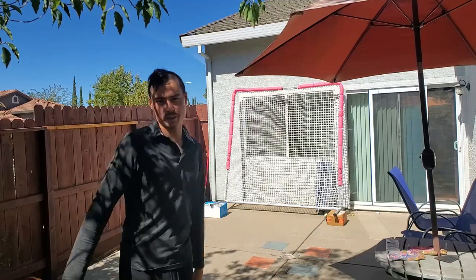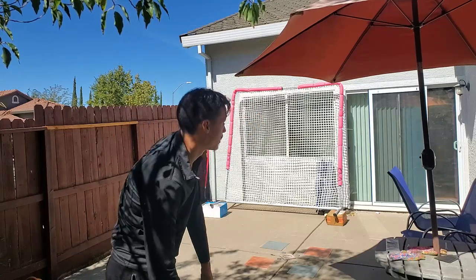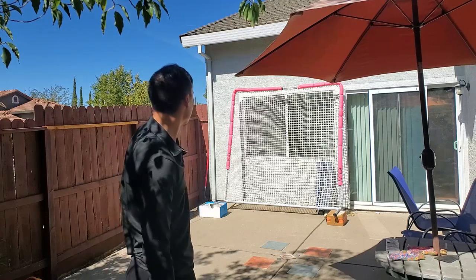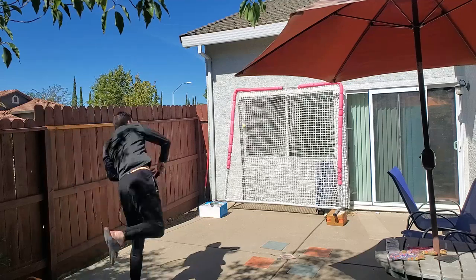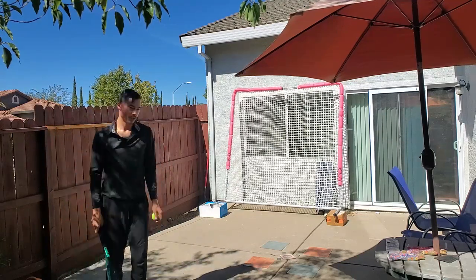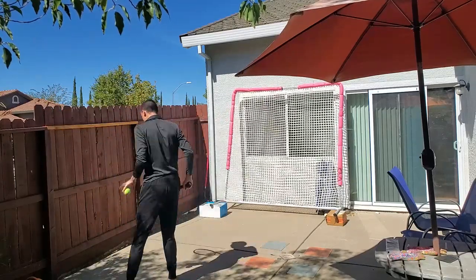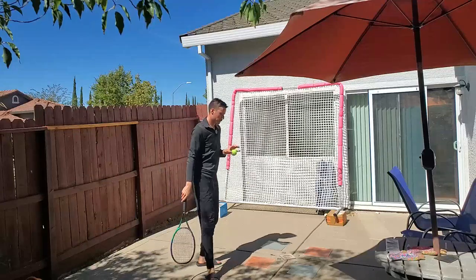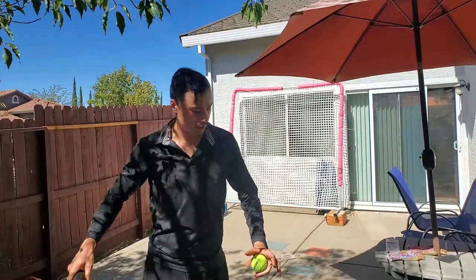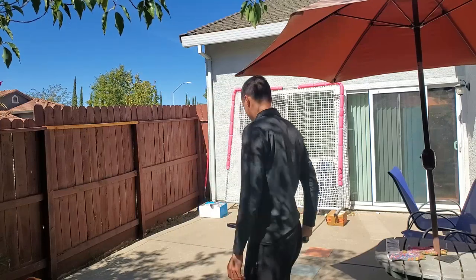So you guys get the idea. I wouldn't recommend having an umbrella open like this — normally this would be closed. Another cool thing you can actually do here is practice serves; you can even do a little serve and return practice. A really good exercise with this thing is to work on really feeling the topspin. What you can do is get up real close and just brush the ball a lot. This is something I really want to work on with my backhands — both my one-handed and two-handed, because I kind of have both right now.